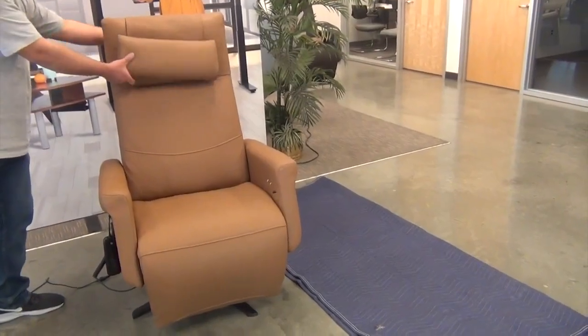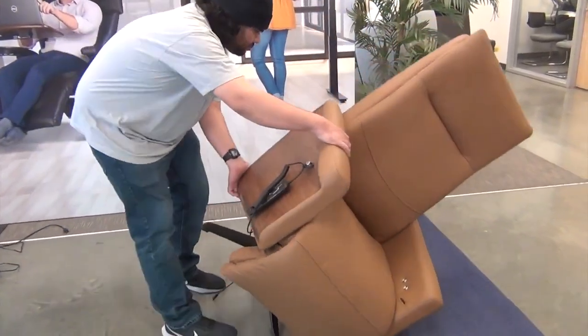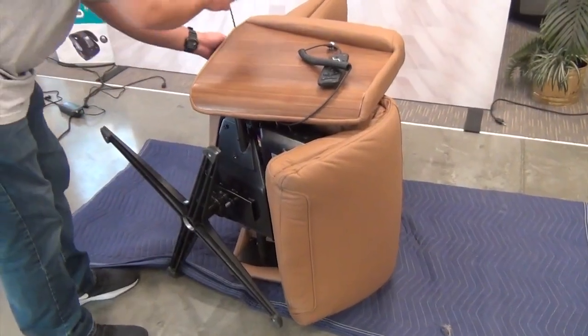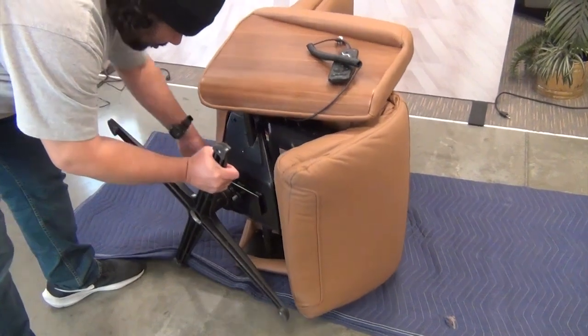Now, remove the head pillow from the chair, then gently tip the chair onto its left-hand side. Move the power cable out of the way, then strike the top of the chair base feet, one at a time, to detach the chair base from the chair.